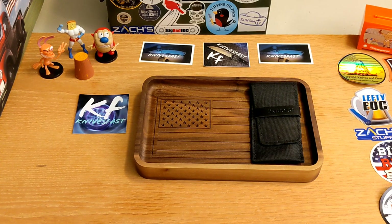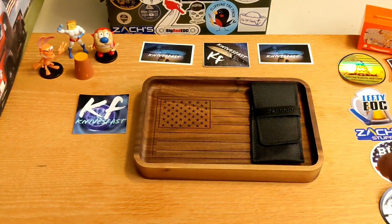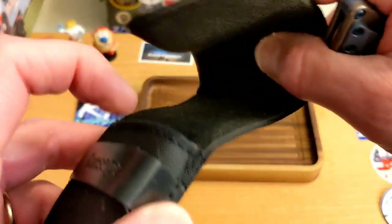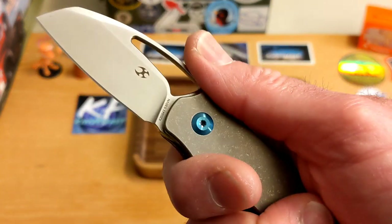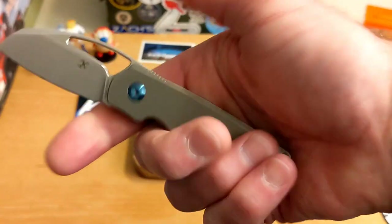Welcome back to the Knives Fast channel. Say hello to Ren and Stimpy, Powder Toast Man, Log, and TV. We've got a review to do, so let's get started. This is a Concept knife — they come in these really cool pouches. This one comes by way of my buddy Brent over at Backpack B, and this is the Concept Goblin — not Gremlin, Goblin.